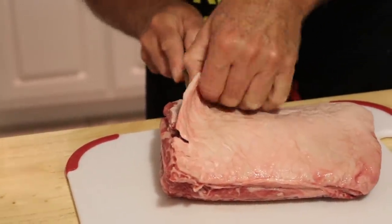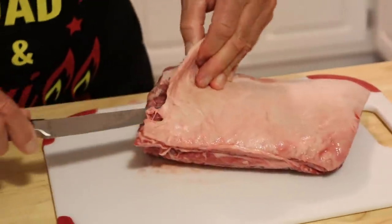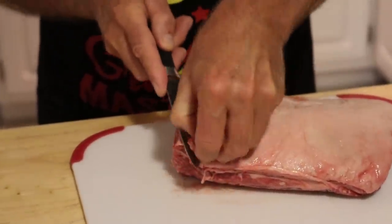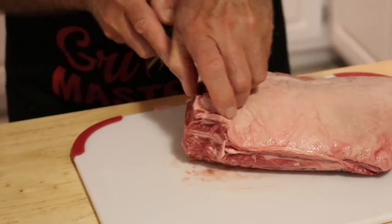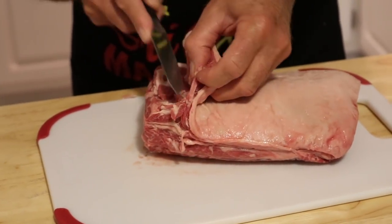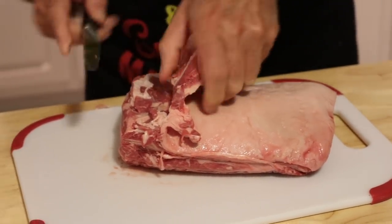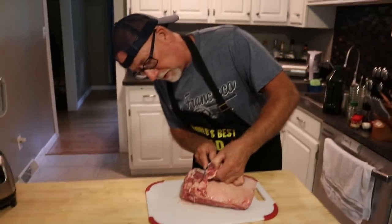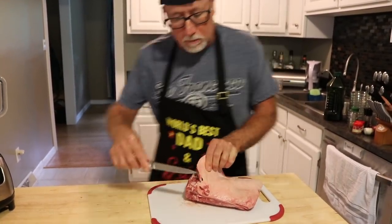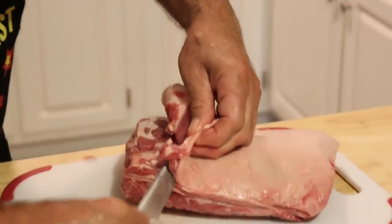We don't want a lot of fat on this. You're just sawing at it and peeling away. You can leave a little fat — fat's flavor, we know that. But try not to have too much on there. This is a little too much. I'm going to be chewing on it for a week, and that's no good.